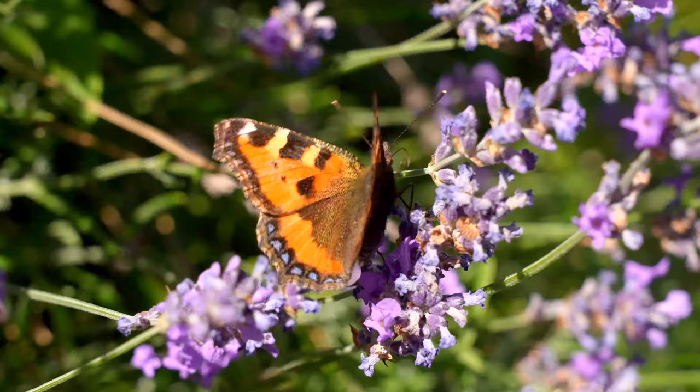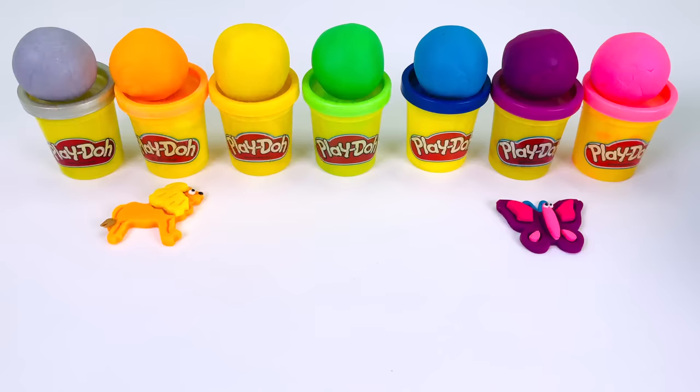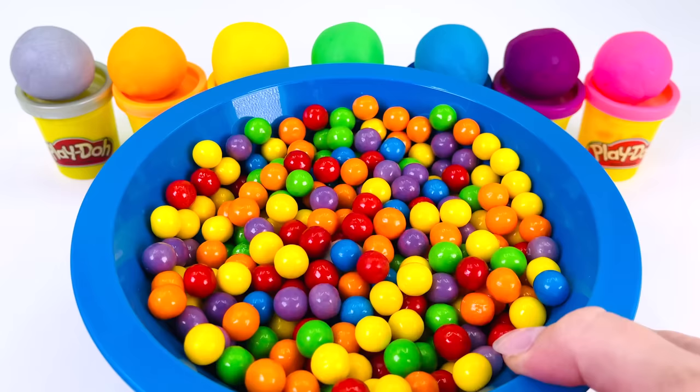A butterfly is an insect. And did you know, a butterfly actually has four wings. I can't wait to see what animal we'll make next. Can you?